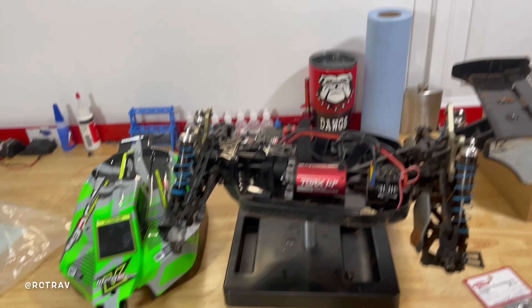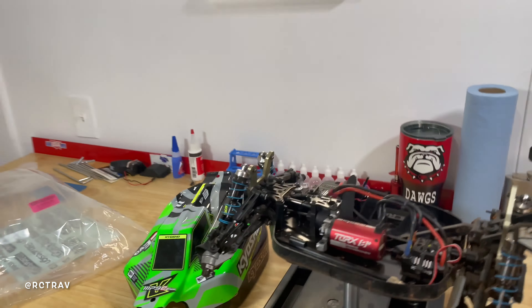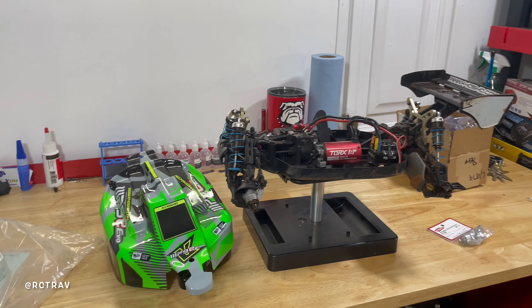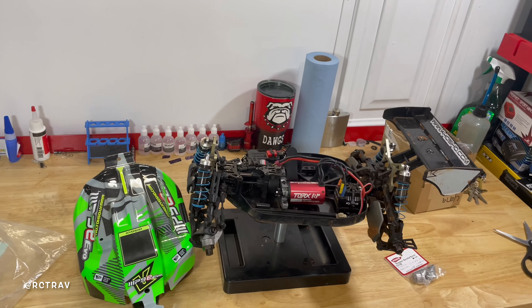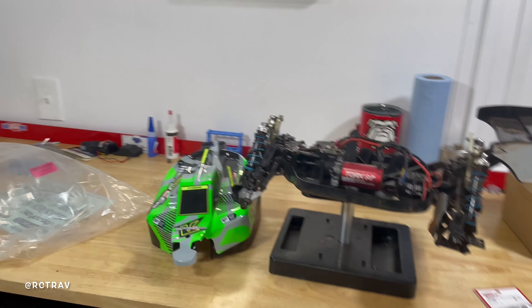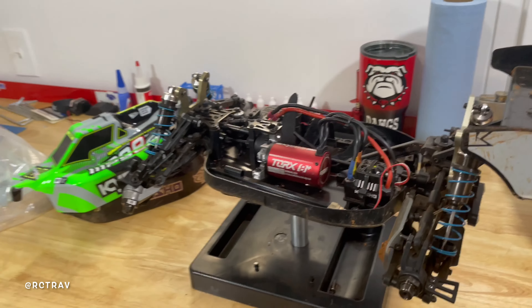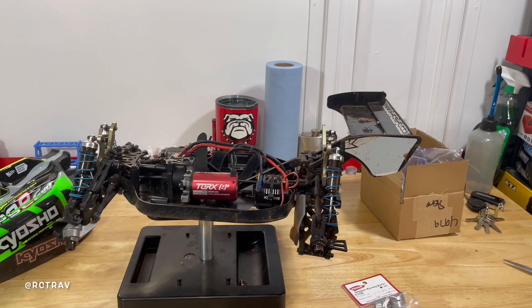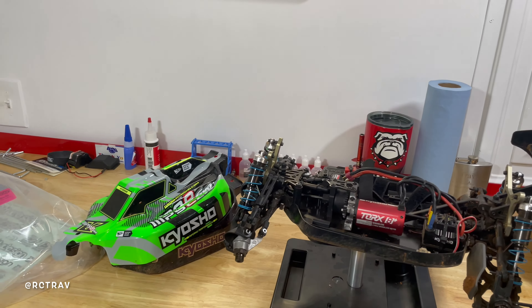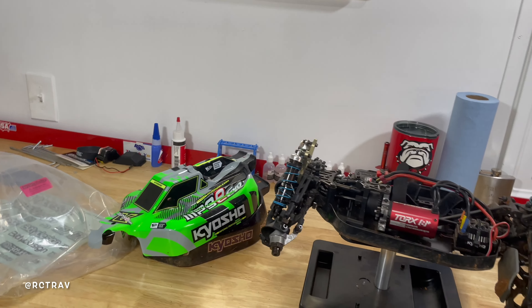We'll get these parts thrown on and hopefully you'll be seeing this bad boy on the track real soon. We've got a whole lot of content coming up for you guys so stay tuned — the channel is only gonna get bigger and better. We're almost at 300 subscribers, which is really surprising to me because I'm just a novice, I don't know a lot, I'm just showing you my journey. But people are tuning in and I'm happy about that. Hopefully as I get better the channel gets better. It's your boy RC Track — we back. Y'all have a good day, don't forget to like, subscribe, comment, and share. The boy's out.